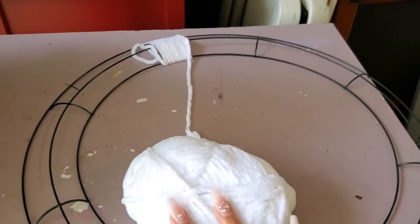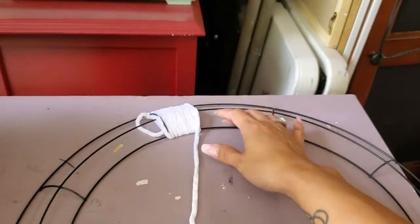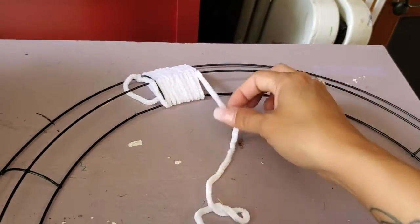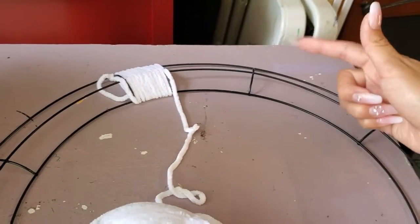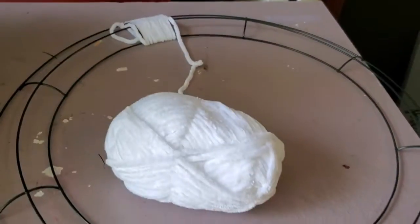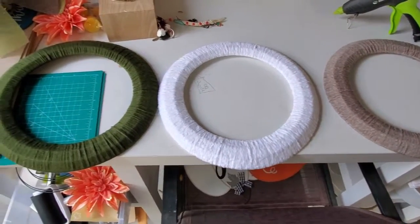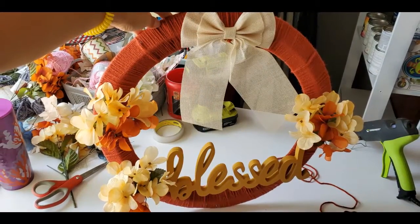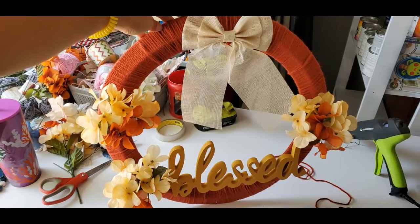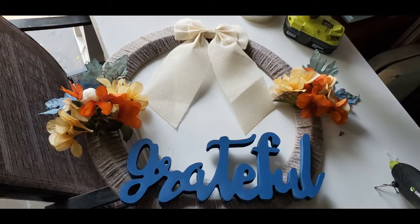Okay, so I'm starting the wreath. I'm using this white yarn, and all I'm doing is just wrapping the yarn around, and I'm going to do that to the whole thing, and then I'll show you what it looks like. Let's do it.